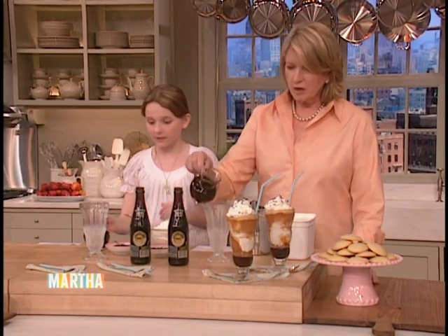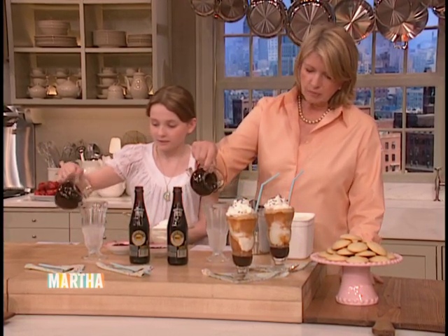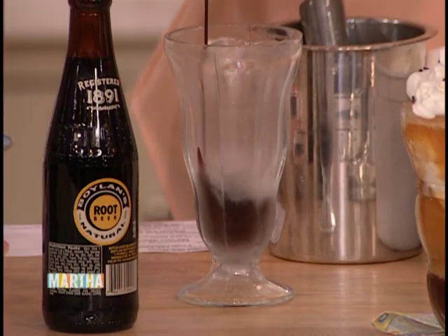So you have your chocolate syrup. Put in as much as you like — basically like a quarter of a cup. Yeah, that's good.